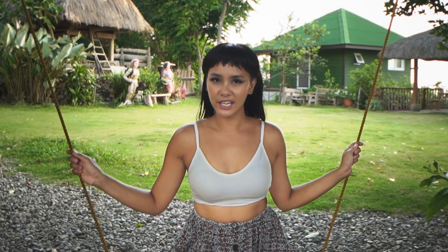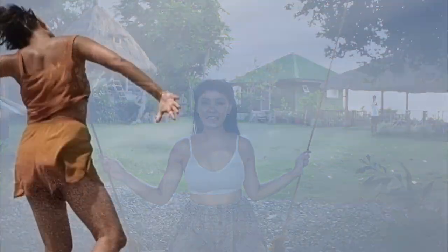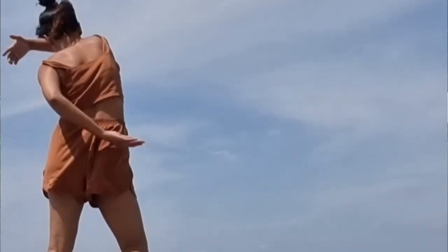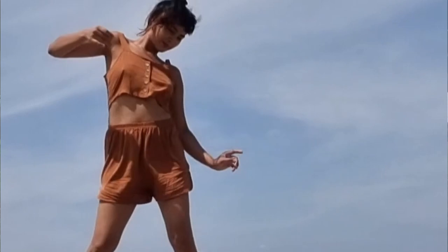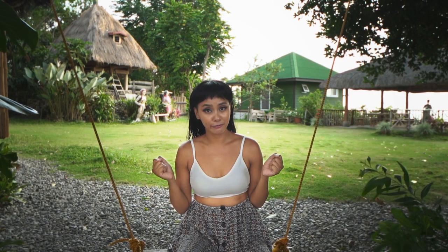Do you know what a sacral chakra is, and do you know that awakening it, enlivening it, and activating it is something that could add pleasure, delight, spice, juiciness, and fun to your life? In this video, I'm going to teach you what a sacral chakra is and how to activate it through three really beautiful and juicy tips.